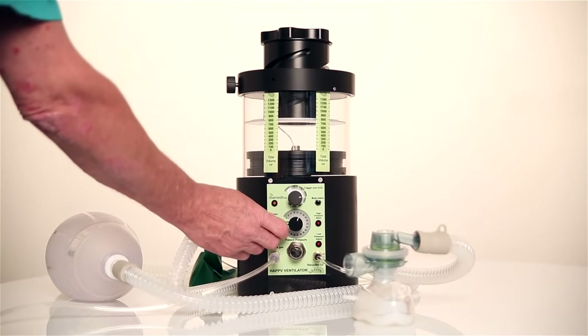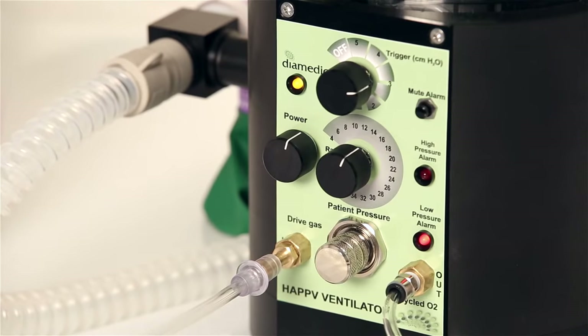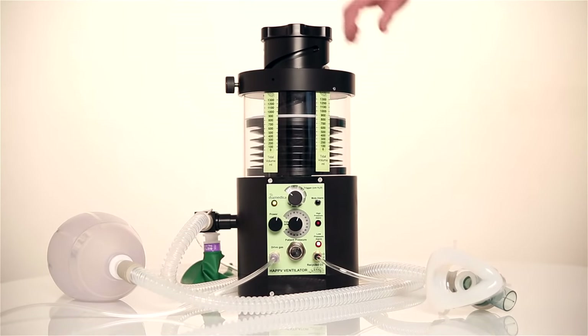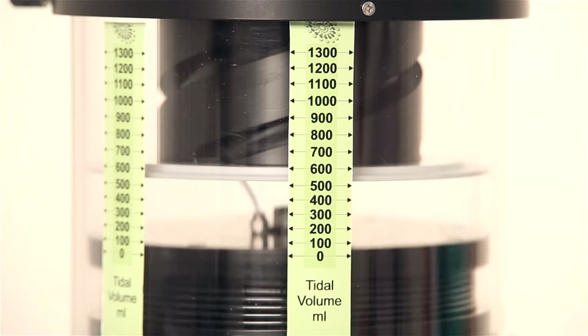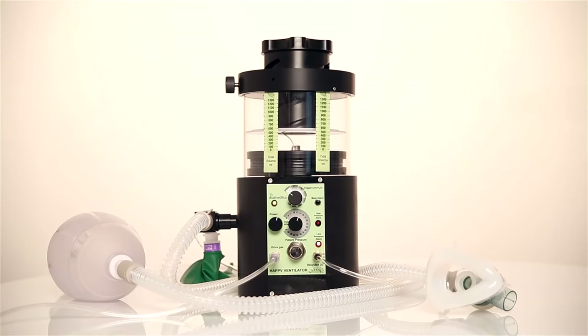When the ventilator is switched on, initially all three lights show, and the low pressure alarm remains on until there is pressure in the circuit. The tidal volume is controlled by turning the Helix screw on top of the bellows and reading the setting there, and it can be used either as a volume generator or in a pressure limited mode depending on the setting of those two parameters.